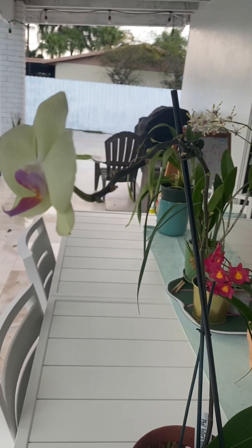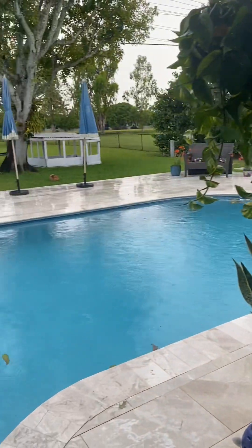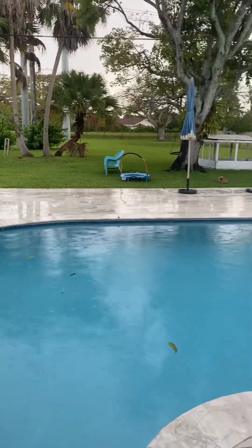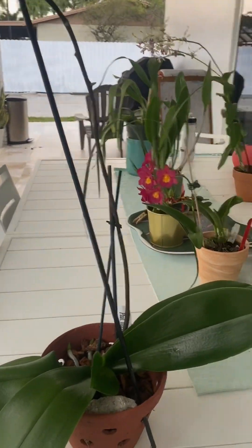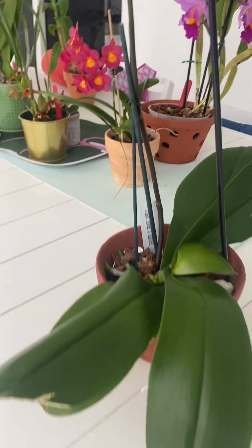Hello! Of course we have thunder and lightning — just a super rainy, soggy day. Apparently it was windy because some of my orchids were tipped over. But anyway, I wanted to give some updates on what's going on with some of my orchids.